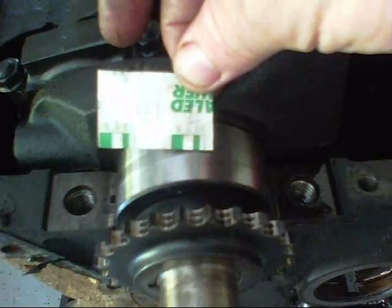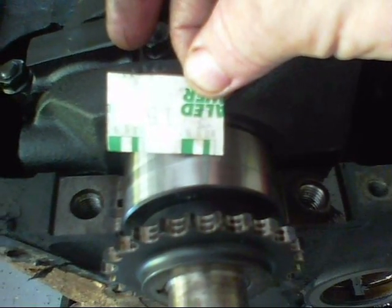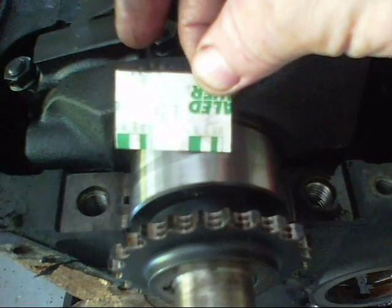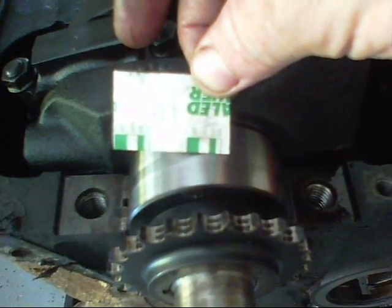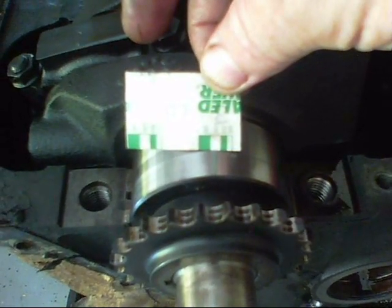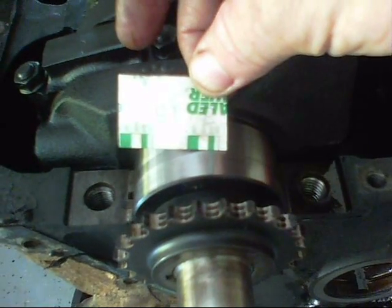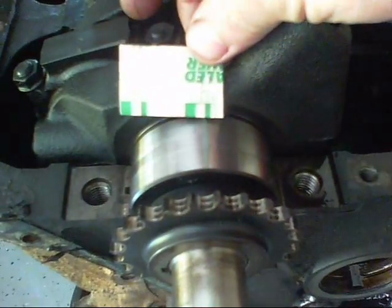So 20 thousandths is the ideal clearance on this engine. This one is slightly less than 20 thousandths — it's actually around 18 thousandths. I know it's not 15, so best guess would be 18 thousandths. I can deal with that — no need for new bearings on this one.